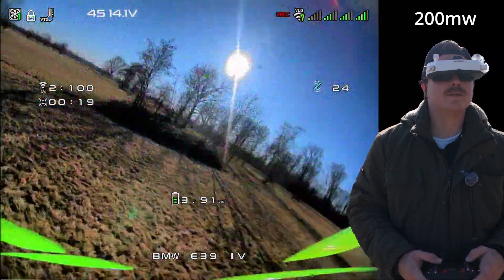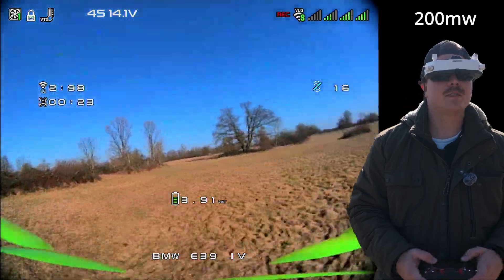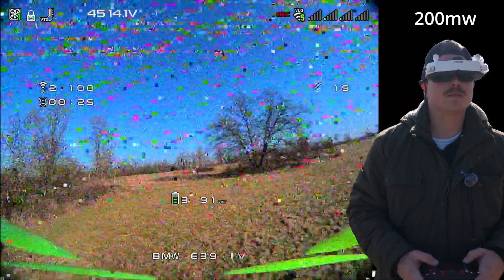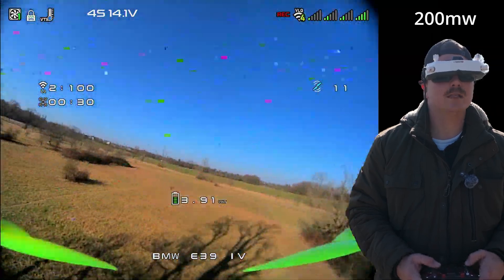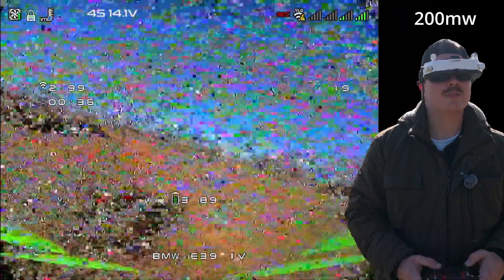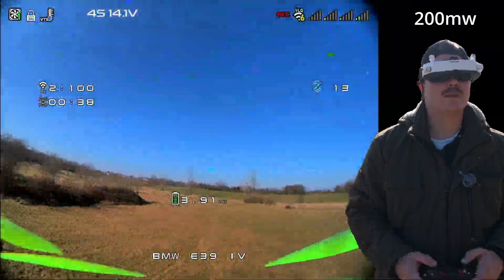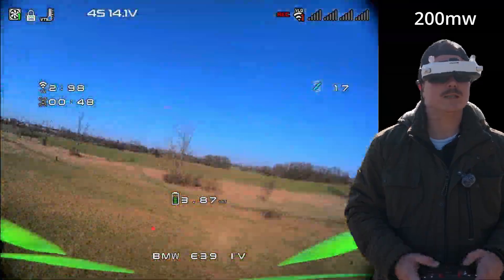We go through the first circle — and yes, this looks better than 25 milliwatt. There are some breakups, but it is always flyable. This bush marks the breakdown point for 25 milliwatt. And how is 200 milliwatt doing here? We can definitely go further.